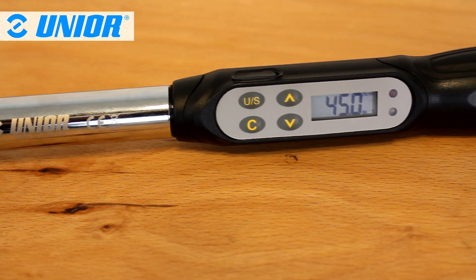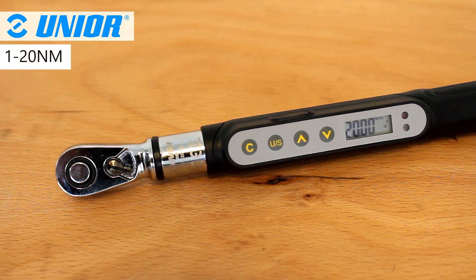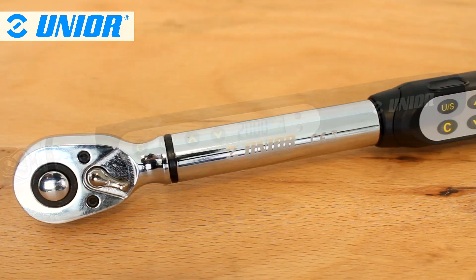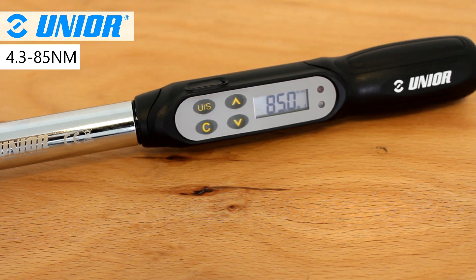To ensure easy reading, we set an LCD display on the torque wrench. In regards to torque limits, the smaller version of the wrench can go from 1 to 20 Nm, and the larger version can go from 4.3 to 85 Nm.